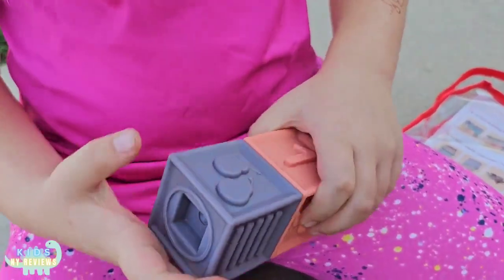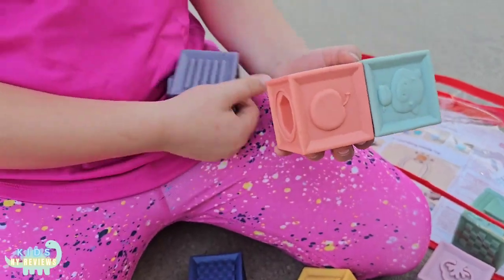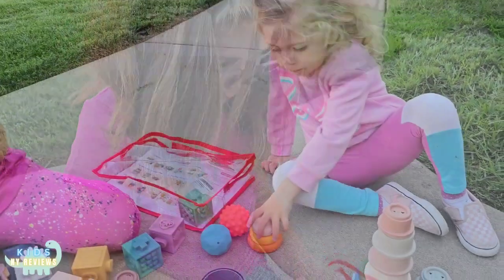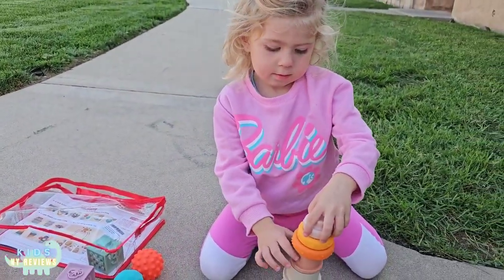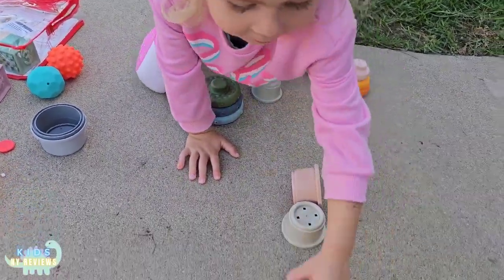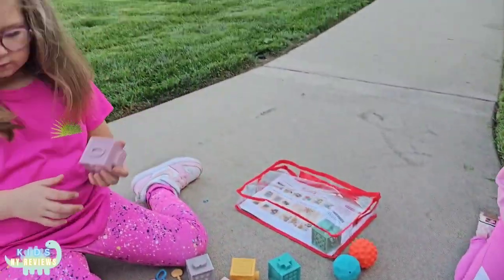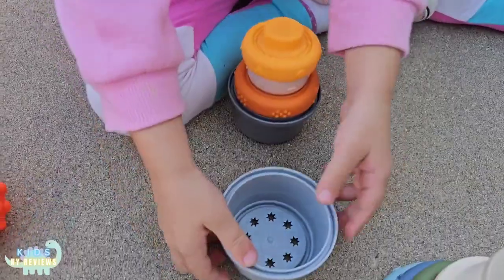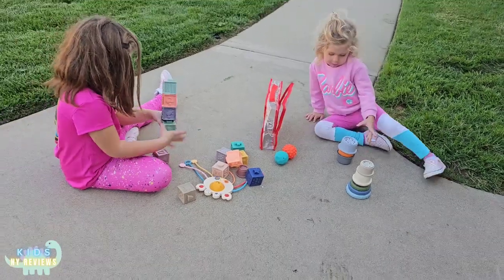Let me see the two sides of it. Can you open it? And then you first start with... What are you building, Sila? A cupcake! A cupcake — is it a cake? And you can also get different kinds of shapes. It's nice because it's harder, right guys?